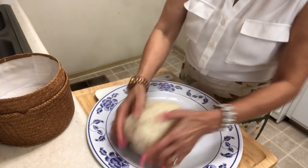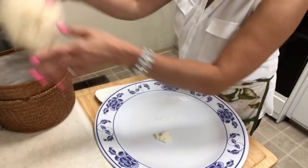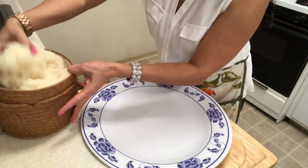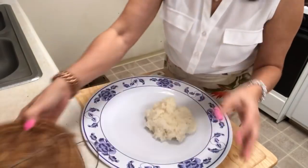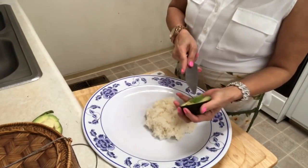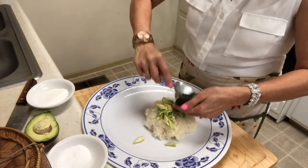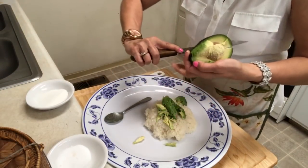Now I'm going to put the sticky rice into the sticky rice container. I'm gonna make the avocado sticky rice — I want you guys to stay here. I'm going to take out maybe a little bit, about this much, to make the dessert. I'm going to cover the sticky rice like this, and I'm using avocado today. I'll only use half an avocado.